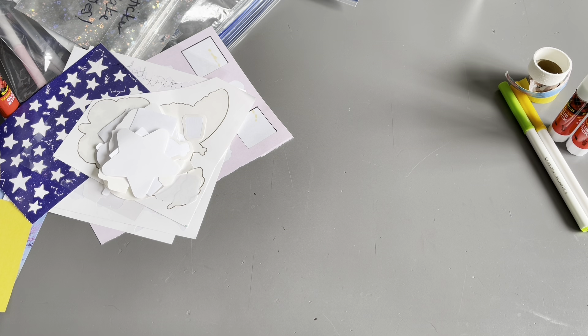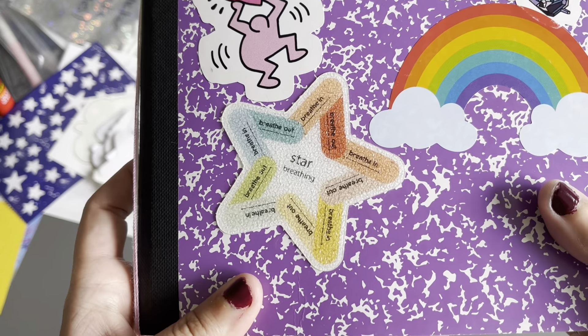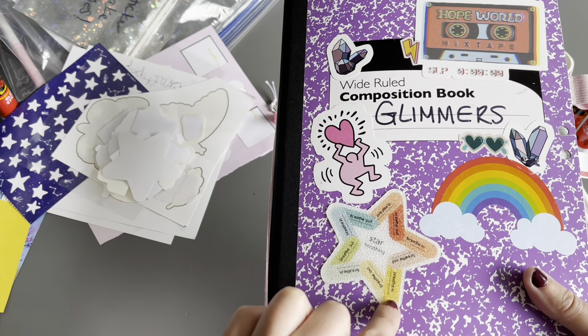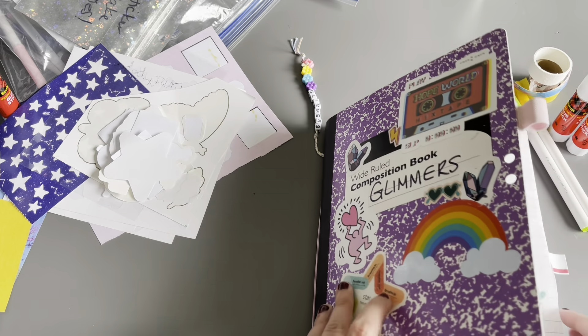I still haven't broken my no-new-stationery rule yet, which feels really good. I'll probably have to get glue and tape runners sometime soon, but I still have a little bit left to use up first. This is the star sticker on the front of my journal — it's textured and sensory. My therapist gave it to me; you trace your finger over it breathing in and out, and it's supposed to help ground you during a panic attack.